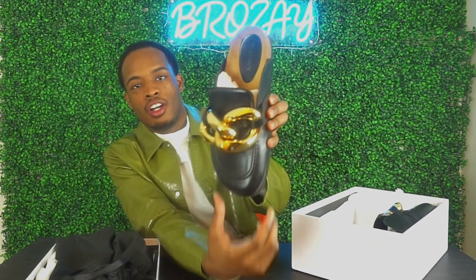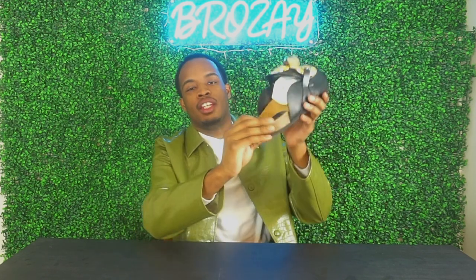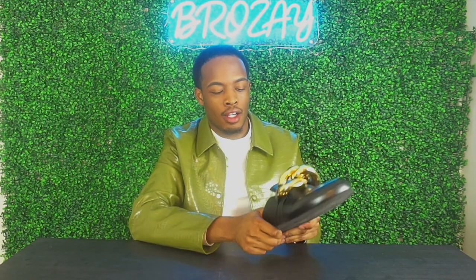Here they go — these are the slides. Now this is 100% leather with 100% leather lining and a rubber sole. It has JW Anderson right here on the back. They kind of feel like a Birkenstock, so they're not the most comfortable shoe.